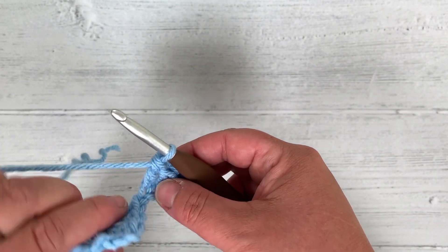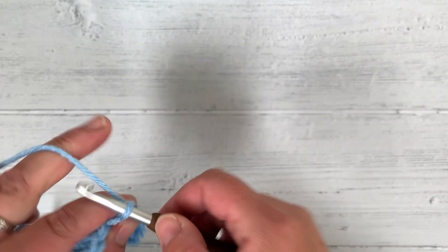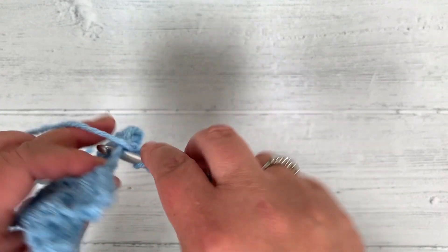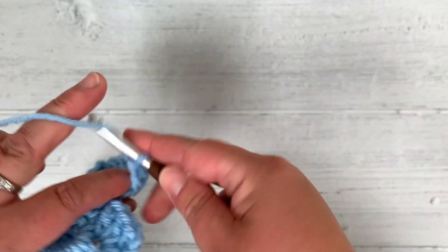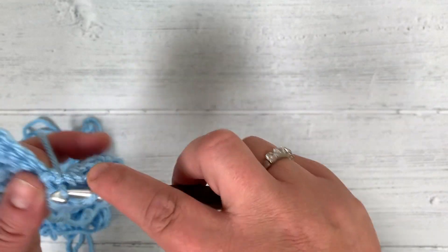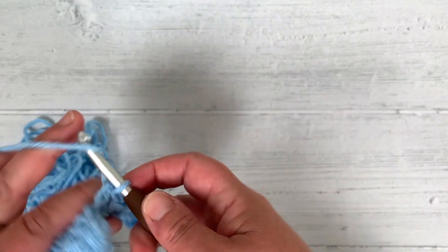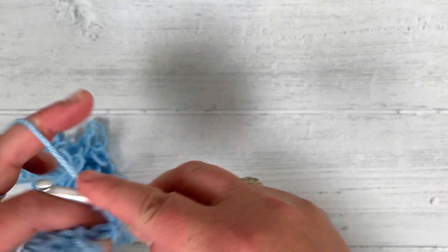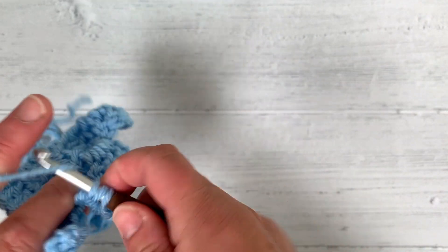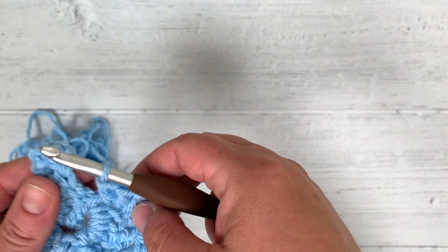Flip it again — flip it up — slip stitch into here, chain 3 up: 1, 2, 3, because that's the height of the double crochet. Do 3 double crochet in here: 1, 2, 3. Then the same on the next one: slip stitch to join, chain 3 up, 3 double crochet, and then join to the next one.